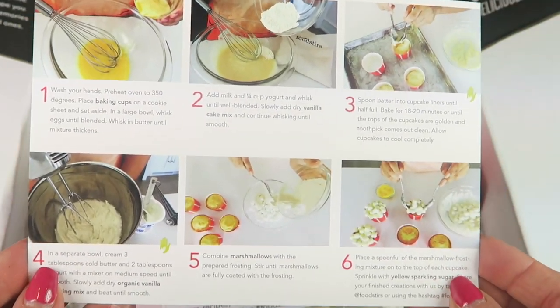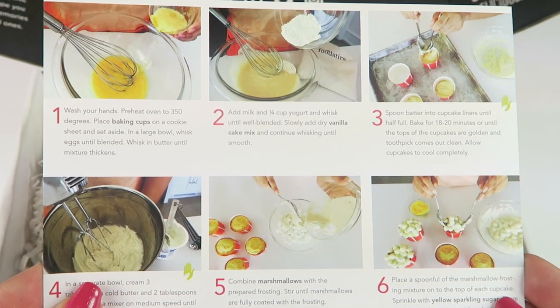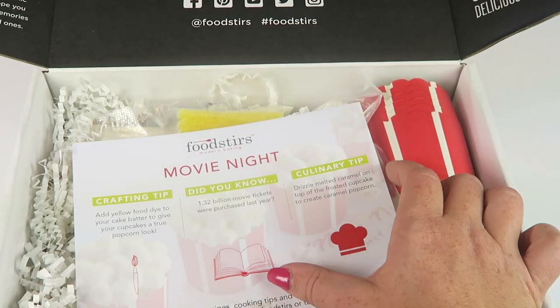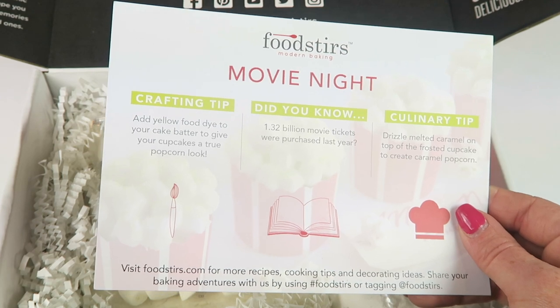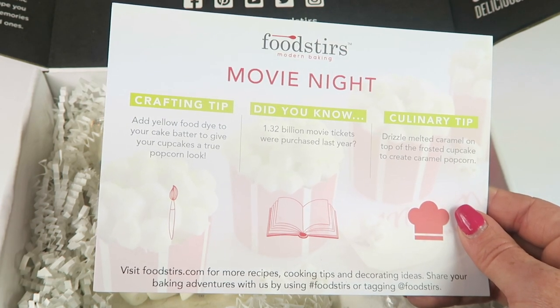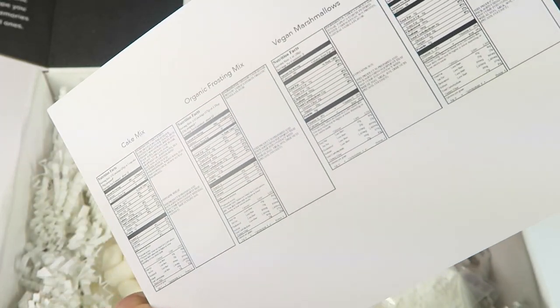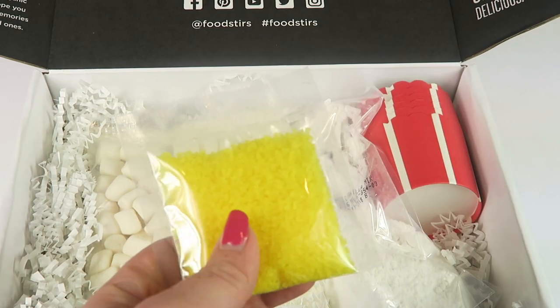When you turn the recipe card over, it gives you step-by-step instructions with color pictures on how to do each step. There's a tip: add yellow food dye to your cake batter to give your cupcakes a true popcorn look. It also gives you the nutritional content for all of the things in the box.